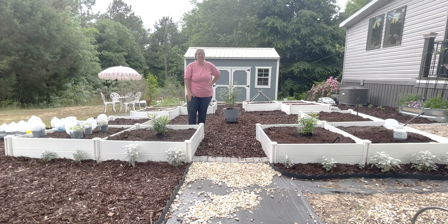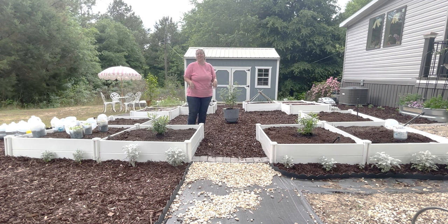Hey y'all, it's Betsy with Happily Ever After Etc., and welcome back to another garden video. Today I am very excited to be out in my raised bed garden, where I'm planning to grow cut flowers and fruits and vegetables — 12 beds total. It tends to work out to about six beds of cut flowers and six beds of fruits, vegetables, potatoes, and all that fun stuff.